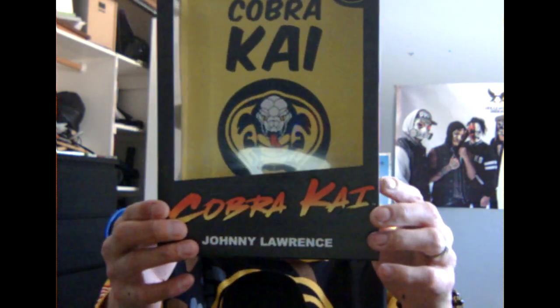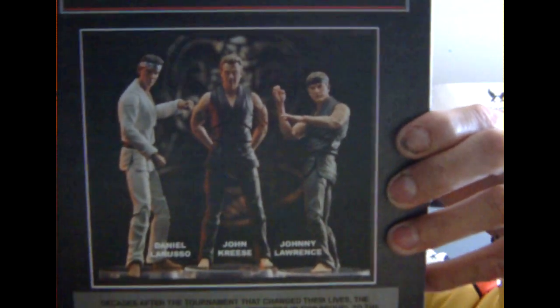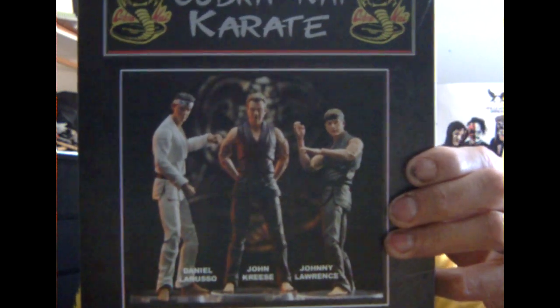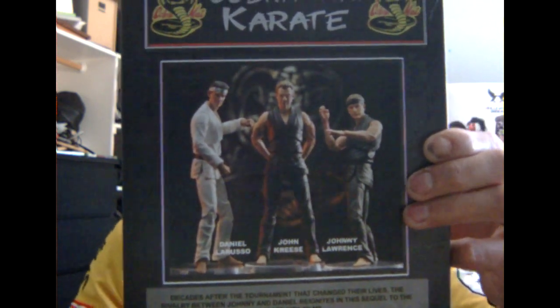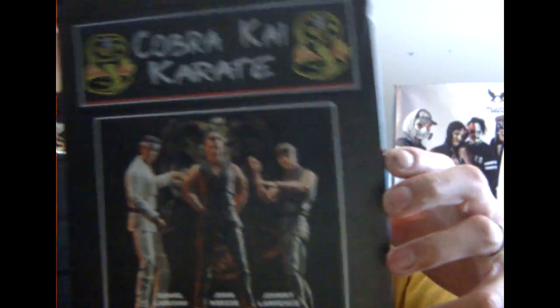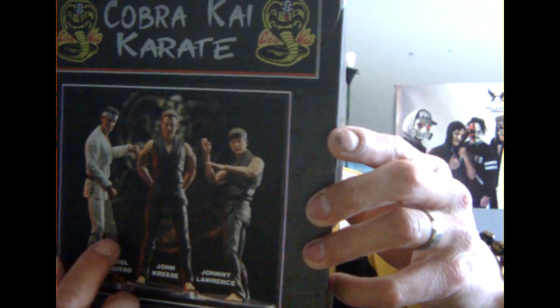Here's the official figure, and on the back here it shows all the variants. I'm actually planning to get more — all three of them. I already have this one but I'm planning to get John Kreese and Daniel LaRusso.